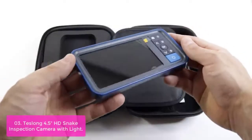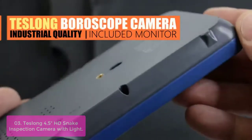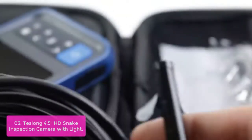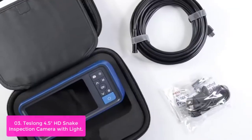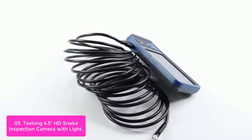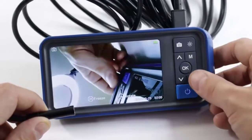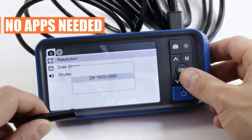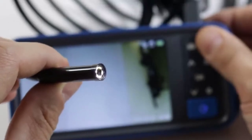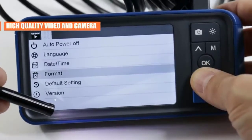List number 3: Cheslong 4.5 HD Snake Inspection Camera with Light. The Telemechanic DT1 Endoscope is an affordable diagnostic tool to help you inspect and diagnose issues inside your vehicle, pipes, or house. It features a 3,000mAh rechargeable battery giving you more than 60 minutes of operation time on the go. No need to use your smartphone to connect to Wi-Fi and no need to download any driver software. This is the best tool for inspection, diagnosis, and repair.